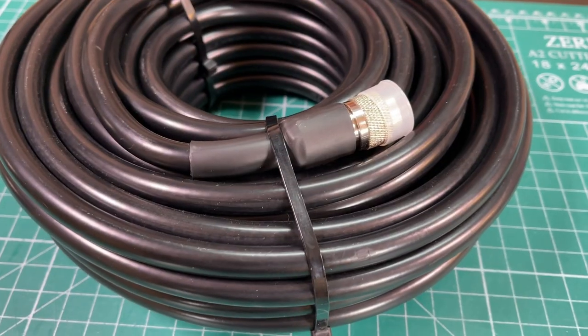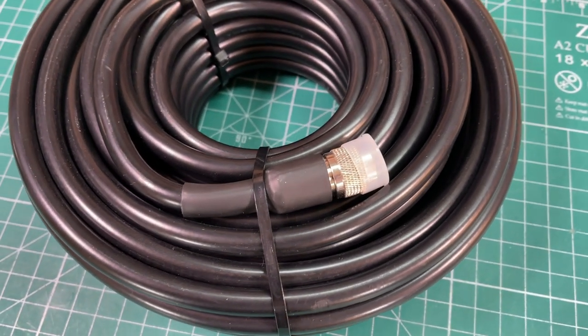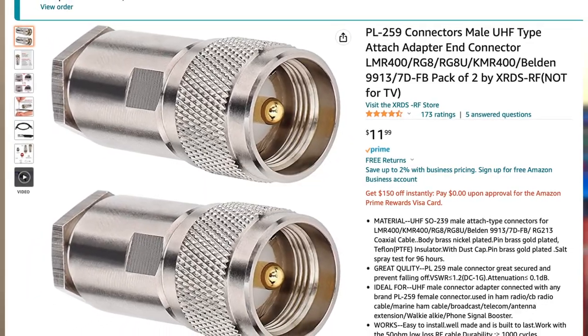When I reviewed that KMR400 coaxial cable from Amazon, one thing that really stood out to me were the connectors — they just felt really solid. So I did a little bit of digging. Turns out they're called clamp connectors and I found them on Amazon. I went ahead and purchased a pair and I'm going to show you how to install these on K8MRD Radio Stuff.